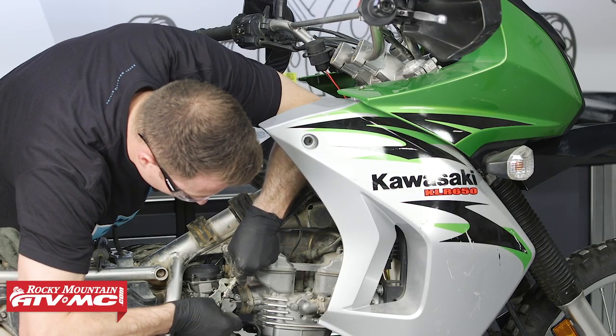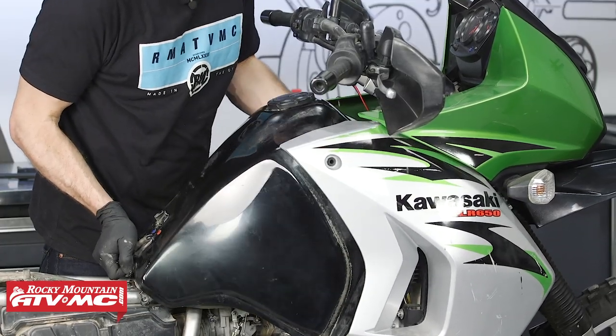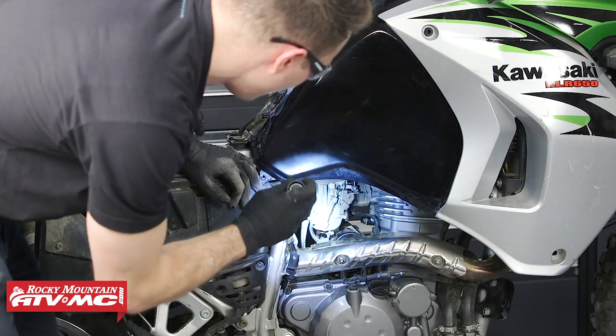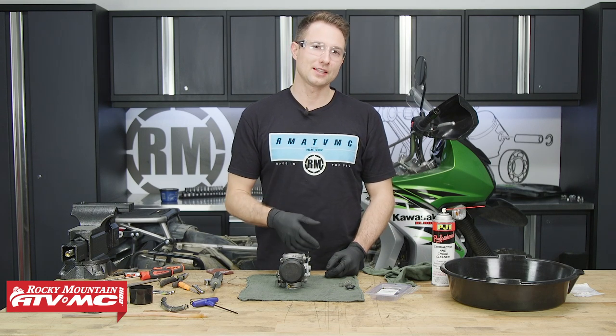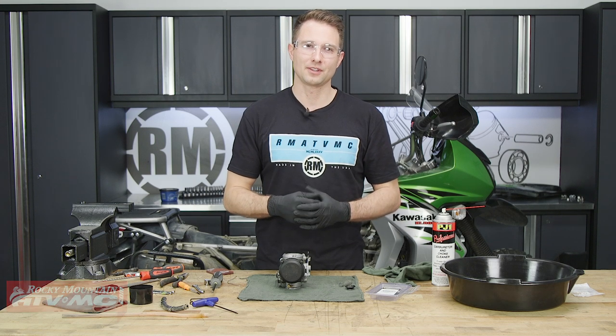The process to do this is exactly how we took it off, just in the reverse order. If you need any of the parts we used today for your carburetor or anything else, we have a huge variety of OEM and aftermarket parts on our website, so be sure to check that out. And if you like this video and want to see more like it, subscribe to our YouTube channel. Thanks for watching.